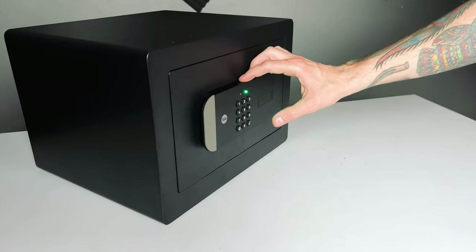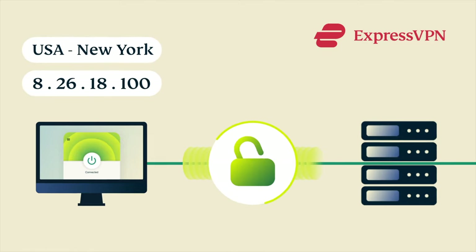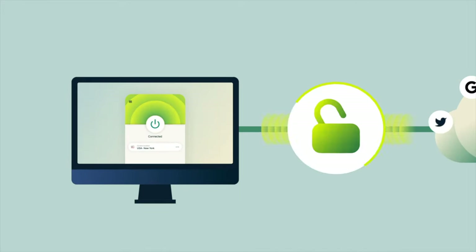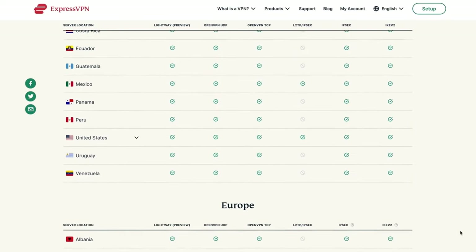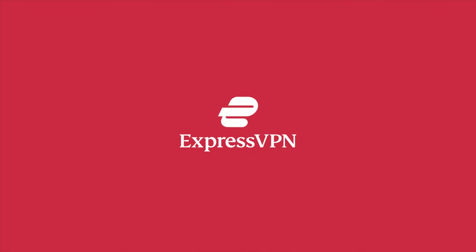One thing I can say about the Yale SmartSafe is that it's built like a tank and will definitely protect your possessions, not entirely unlike ExpressVPN does with your internet browsing. Regardless of what you're using your internet connection for, you should be in charge of who sees it, and ExpressVPN has your back with 256-bit AES encryption, DNS IPv6 leak protection, kill switch, split tunneling, and a strict no-log policy. They've got you covered on just about any device, with more than 500 servers in nearly 100 countries. As a MyHomeKit Home viewer, you can get three months of ExpressVPN for free by going to expressvpn.com/myhomekithome.